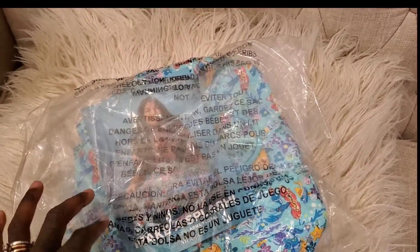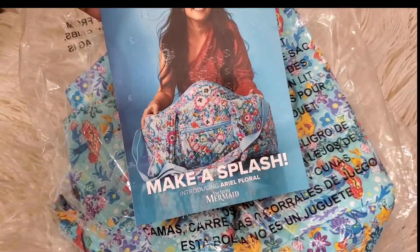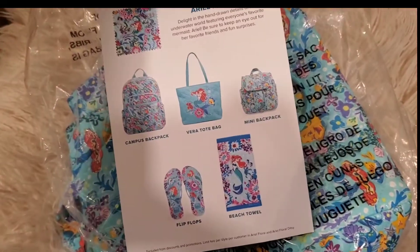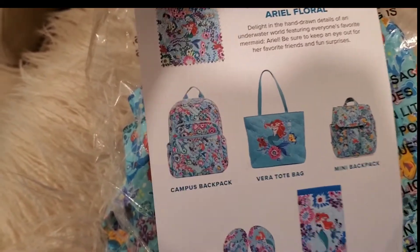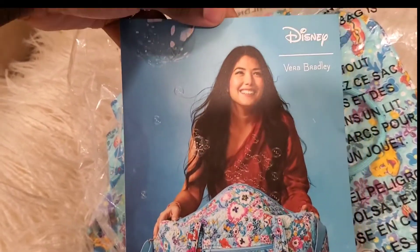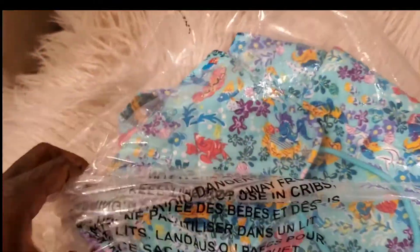Hi guys, welcome to Vera Obsessed and we have a new bag! This is going to be an unboxing video — this is the Vera Bradley Ariel, the Little Mermaid collection. It comes with all these different types of bags; not all of them are shown here, but you can see some of the big ones. They don't have the zip IDs or any of the accessories, but this is just so cute.